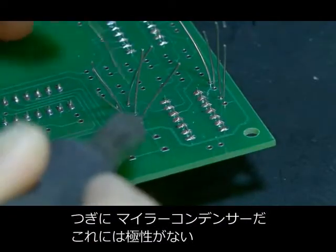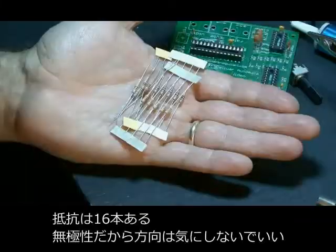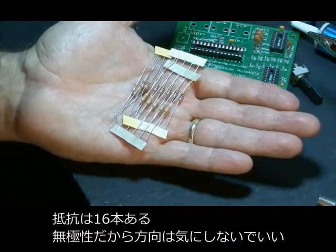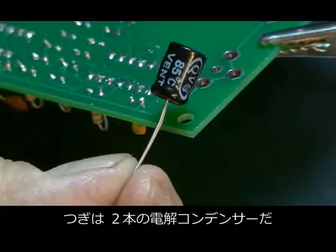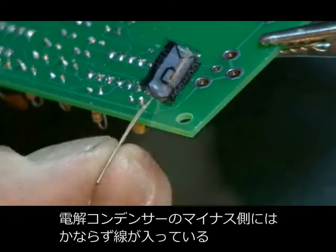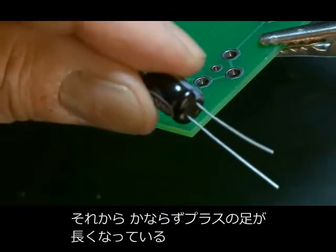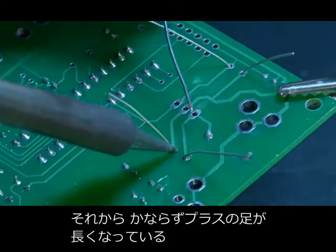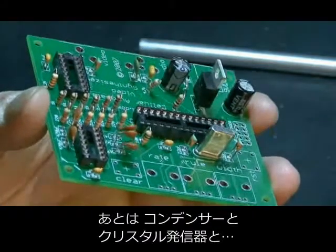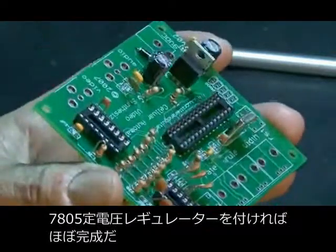We have a bunch of mylar capacitors to solder in — these are non-polarized, so there's no positive or negative. We have 16 resistors to solder in place — also non-polarized, so either end can go in either hole. Next are the two electrolytic capacitors, which are usually identified by the negative side with a stripe, and the longer lead is usually the positive. We've installed our caps, our crystal oscillator, and our 7805 voltage regulator in the board.